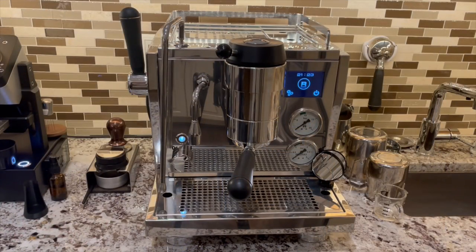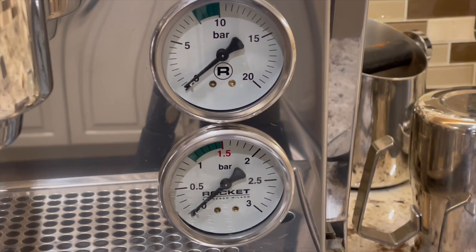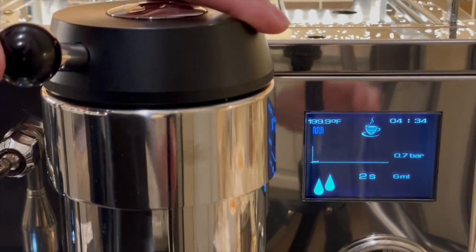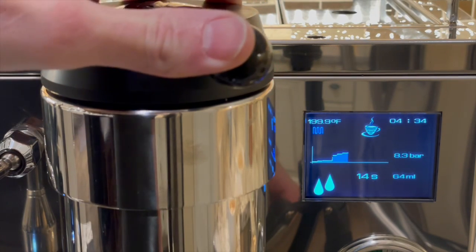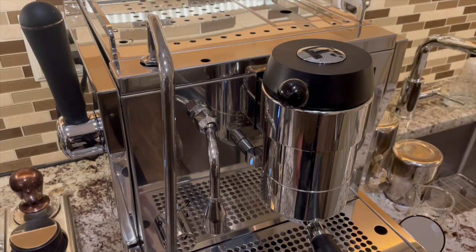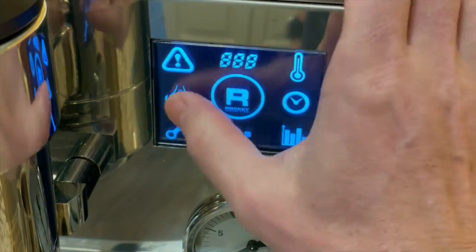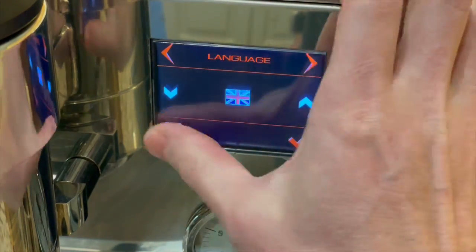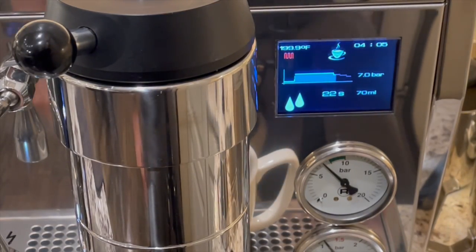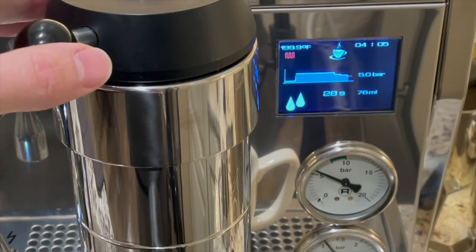The Rocket R91 is currently my daily driver — it's an interesting machine. There's a lot to love about it: the steam power is awesome, the manual pressure profiling implementation is well done, water temperature stability is fantastic, and I like the way it looks. For the downsides, the touch screen isn't great, the options in the UI are limited, and repeatability on the automatic pressure profiling implementation is not so consistent. I'll do a full review on the machine in a few weeks.